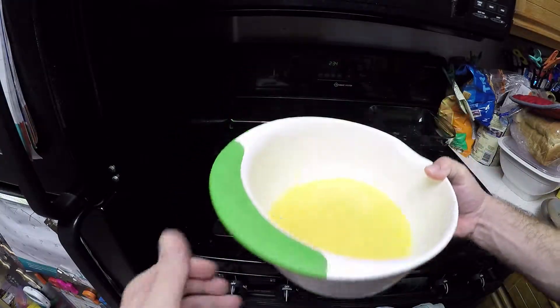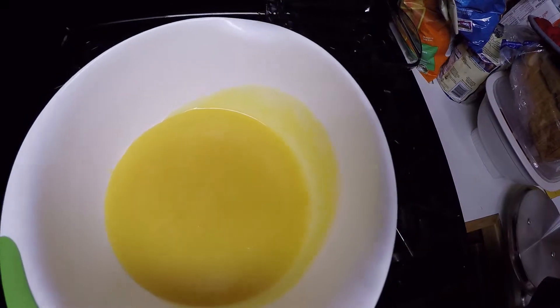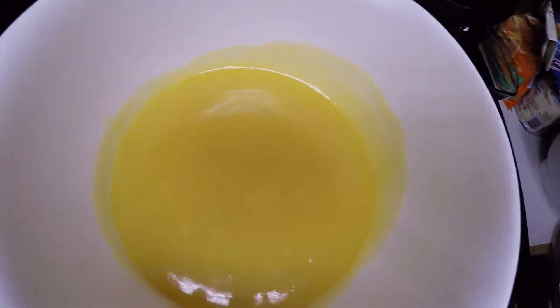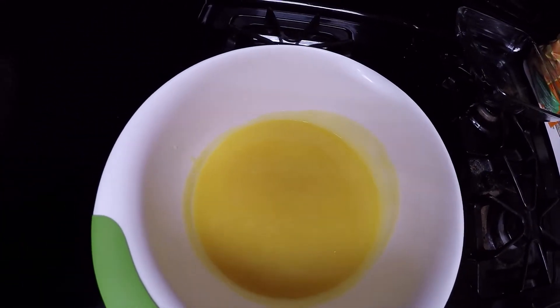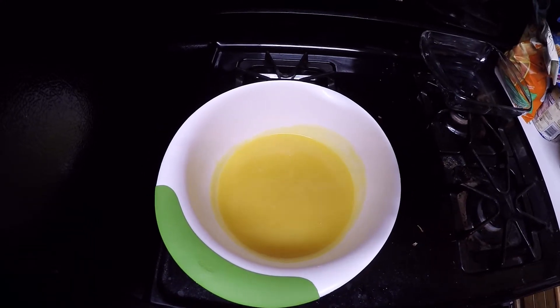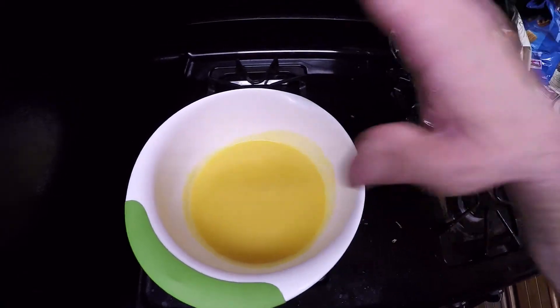That's the finished product - we'll see how much it thickens up as it cools, hopefully quite a bit. If not, I guess back on the stove it goes and we'll reduce it some more. Anyway everybody, have a good day - make some crepes probably to serve this with. See you later.